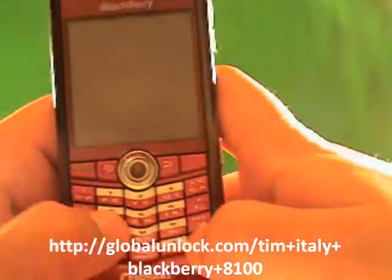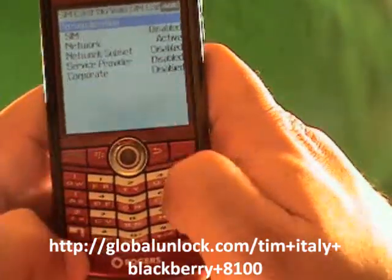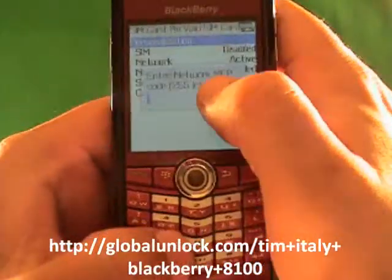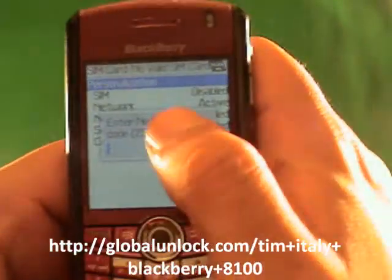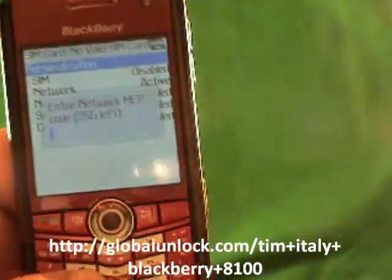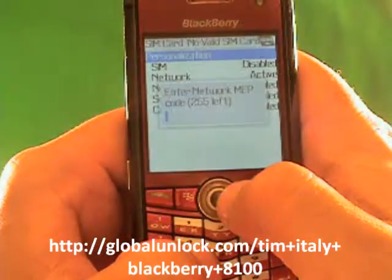So now what I'm going to do next is actually type in M-E-P-P-Alt-2 — Michael, Edmond, Peter, Peter, Alt-2. Now I have 250 tries left on this phone; I haven't tried to unlock it yet. If that gets to zero, good luck — it's pretty tough and takes a lot of time. So if you put in the wrong code too many times, that's what it will come down to.